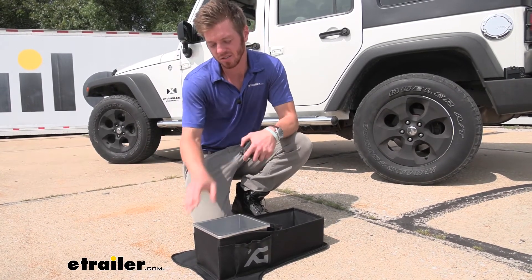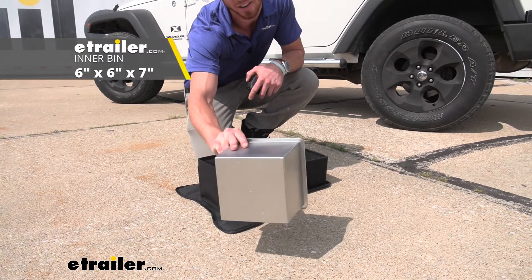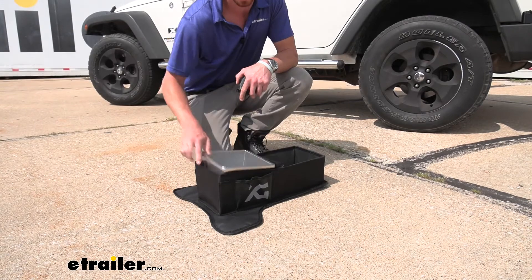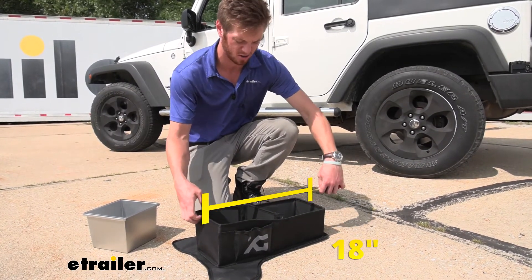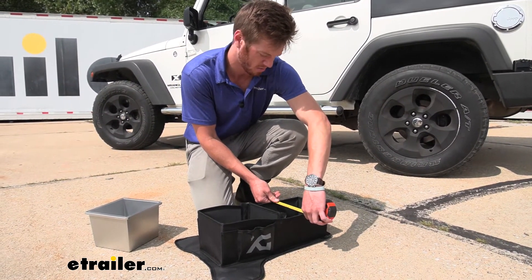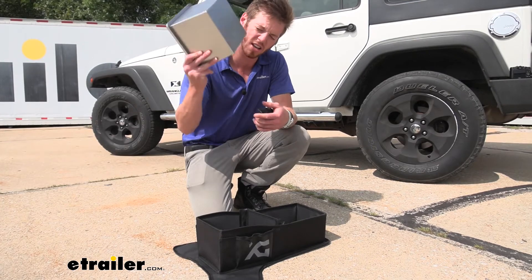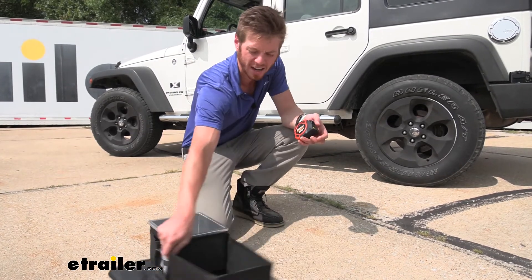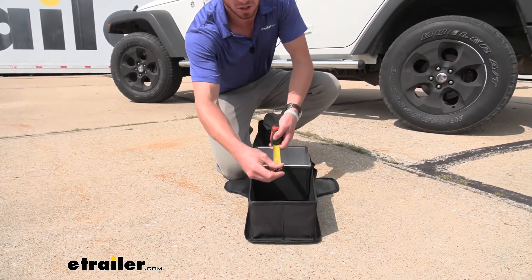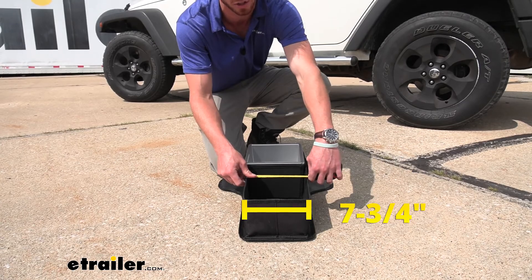Just to give you an idea of how big this thing is — this right here is going to be about six inches by six inches and about seven inches tall. The overall dimensions of the whole bag are about 18 inches long by about seven and three-quarter inches wide. If you're only going to use the back storage section, just be sure your items are smaller than nine and a half inches long by seven and three-quarter inches wide.